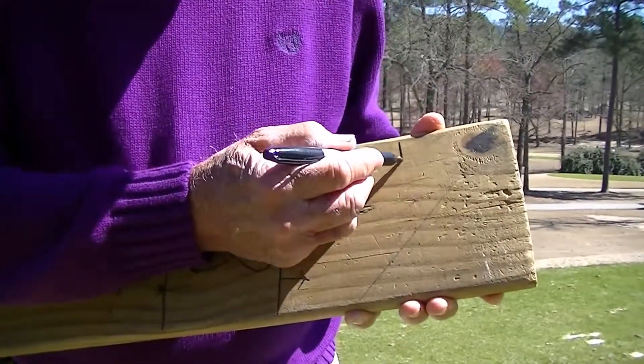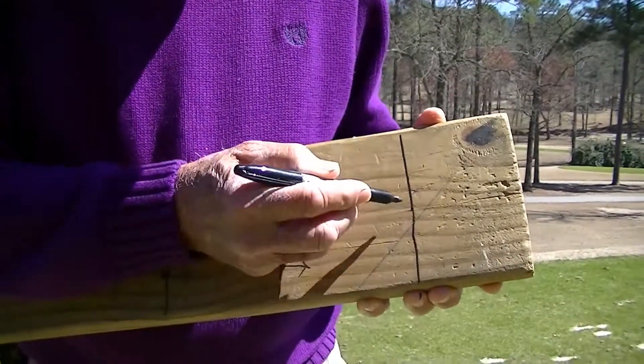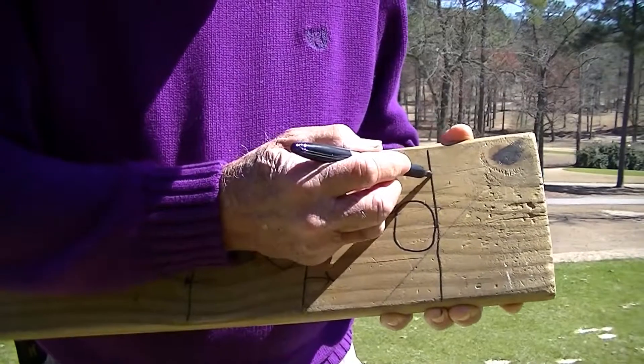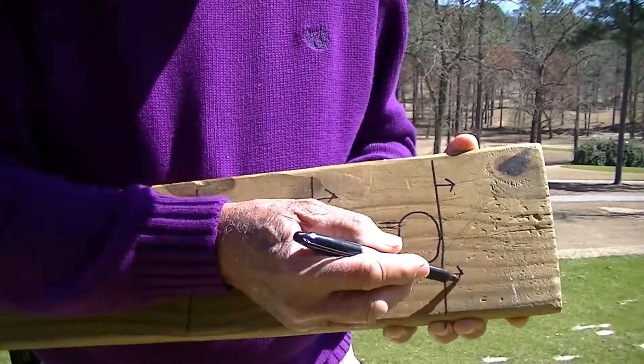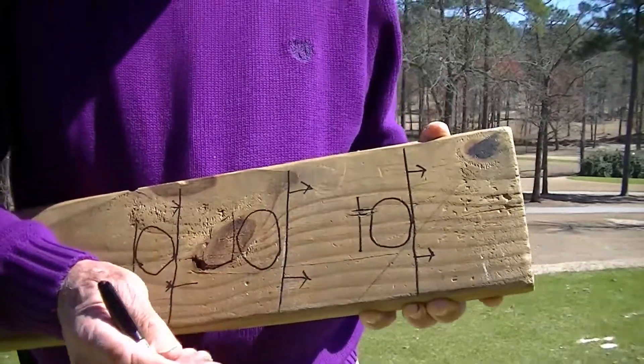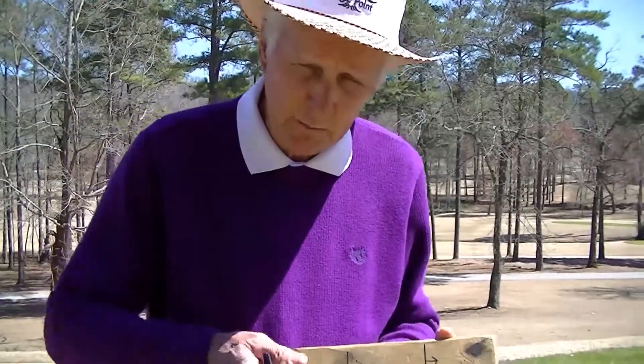You take the pen and draw one straight line across the board like that, then you make a circle that represents the golf ball. You're trying to hit the ball this way — you put your club head back here and attempt to hit this line, and if you do, you will be hitting the ball with a descending blow, which will produce backspin, make the ball elevate, and you'll hit a very good shot.